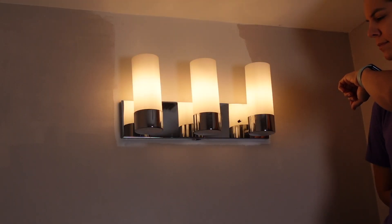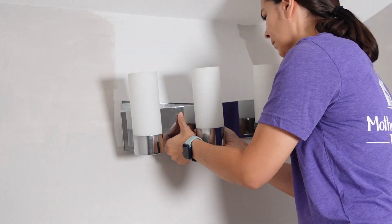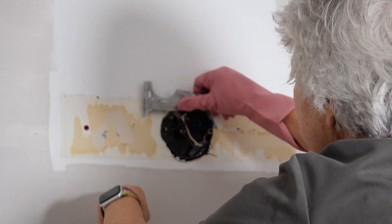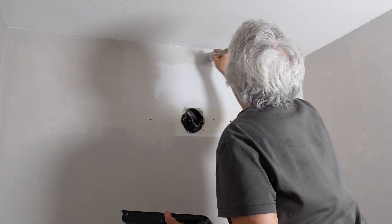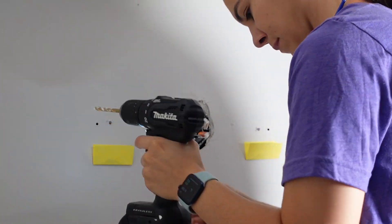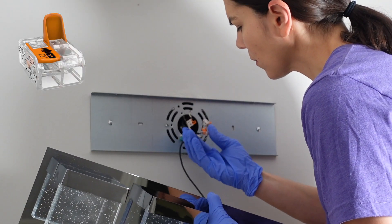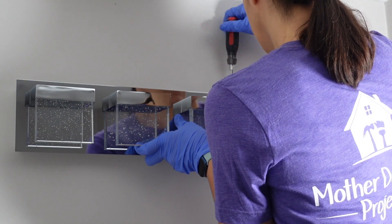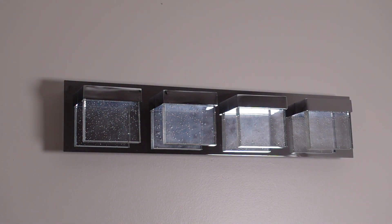Mom turned off the power at the junction box so I could remove the old light fixture and mounting plate. To our surprise, the original wallpaper was still behind it — and a fun fact about mom is she loves removing wallpaper, so she jumped at the opportunity. She thoroughly wet it and scraped it off, then finished painting the wall. I drilled pilot holes for the anchors, placed the anchors, and screwed in the mounting plate. I attached the wires using WAGO connectors, which just snap into place, then secured the fixture to the mounting plate. With the power back on — it works!